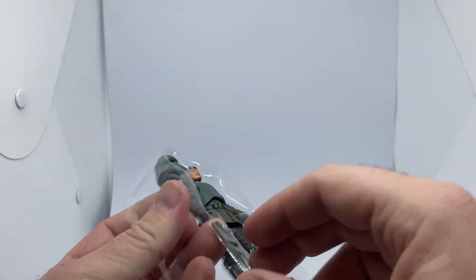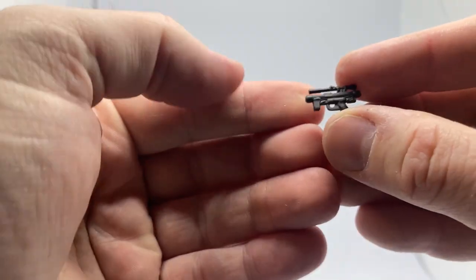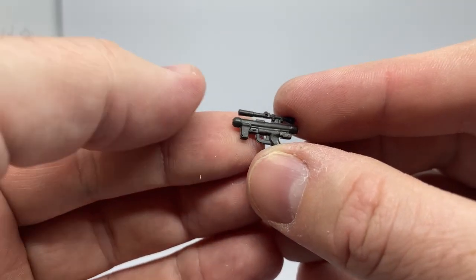So it's gonna pop out his blaster rifle and blaster pistol, which is one of the TIE fighter pistols that they've been using for years.